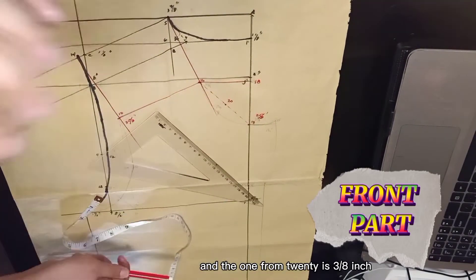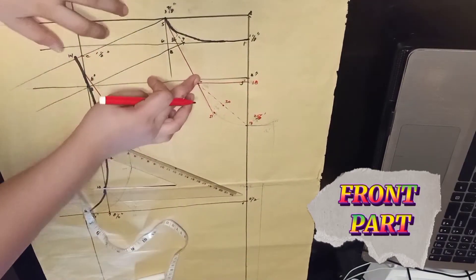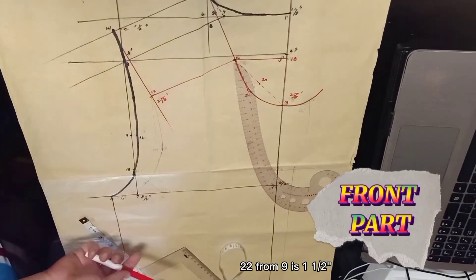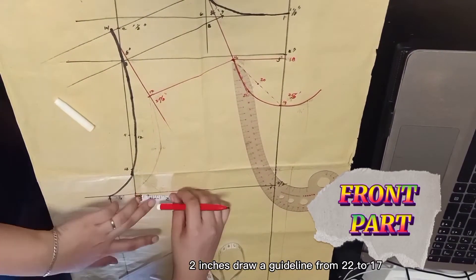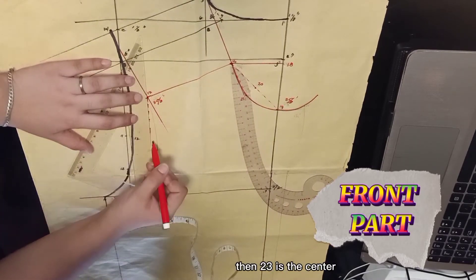21 from 20 is three-eighths of an inch. Curve the front neckhole from 16, 21, and 19, extending outward. 22 from 9 is 1 and one half inches. Draw a guideline from 22 to 17. Then 23 is the center of the line.